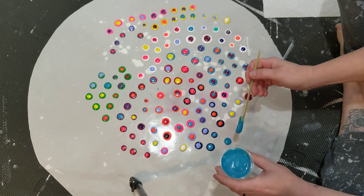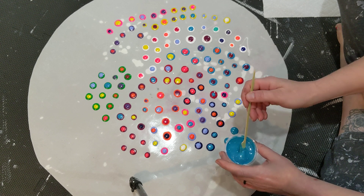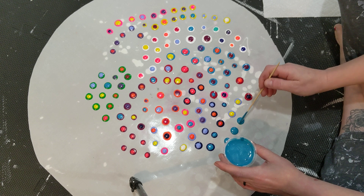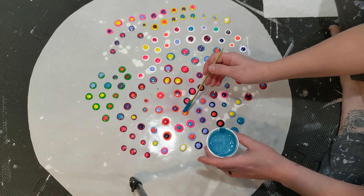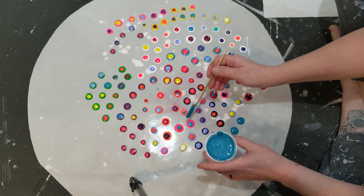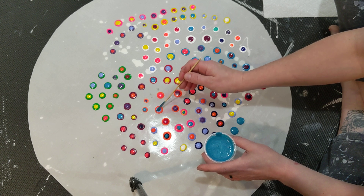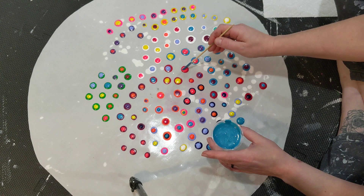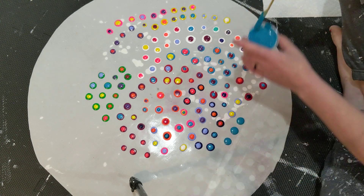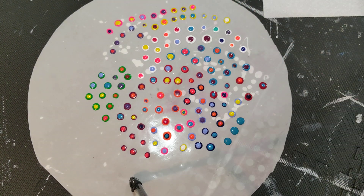I just start making dots — pretty easy. Then I can go in and do a third. As I said, very easy, simple process.